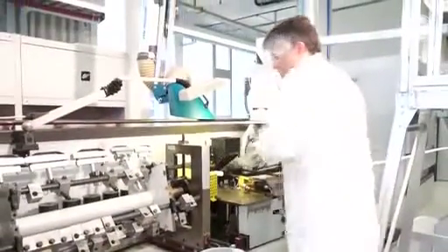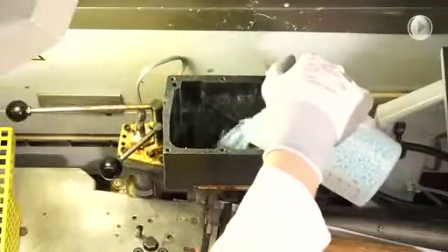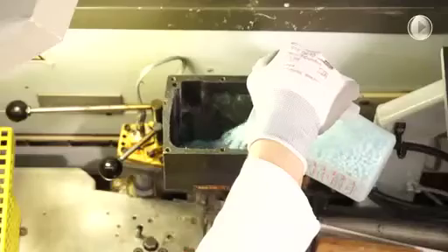Do not forget to install the exhaust. If you are going to run PUR hot melts for longer, please do not forget to regularly clean the machine using Techno Melt PUR cleaner. This should be done at the end of the shift and before a longer stop, for example the weekend.